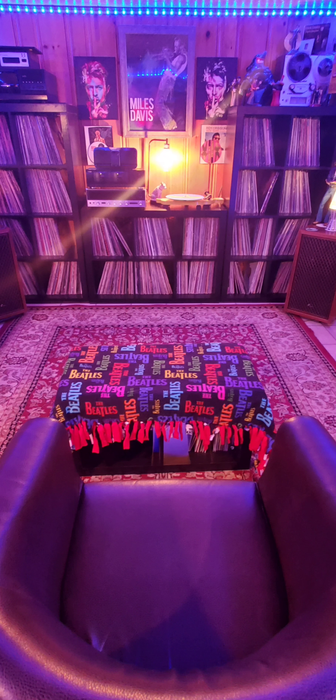Over here is my Akai reel-to-reel player. My 100-disc CD player has a couple of frames on top of it — please ignore that — but it's all set up and ready to work. And there's my Glenburn 8-track player. It actually plays 8-tracks very nicely; it's probably the best I've ever heard them.